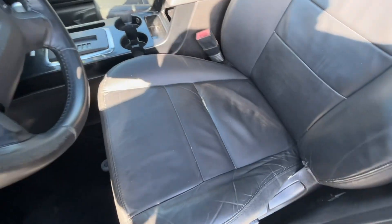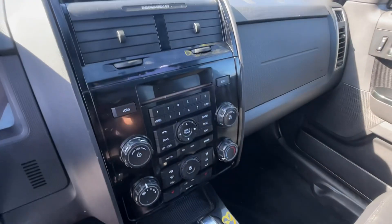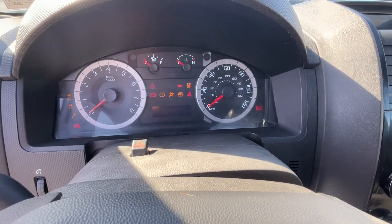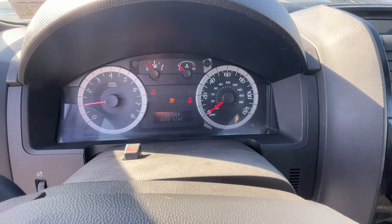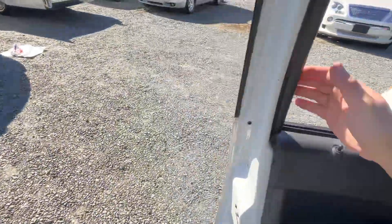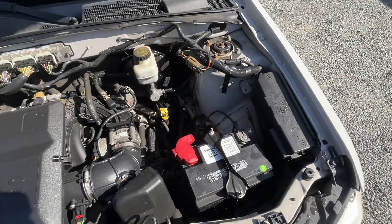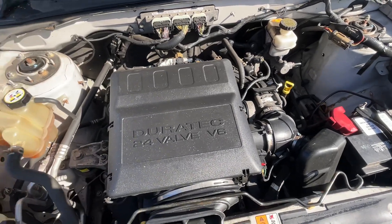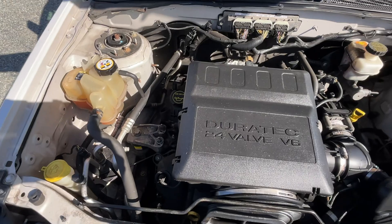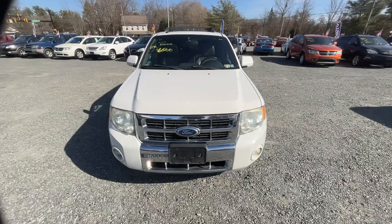It's got a little wear on the driver's seat, I'll show it to you. Start her up — all the lights go out on the dash. The hood. Start a little SUV.